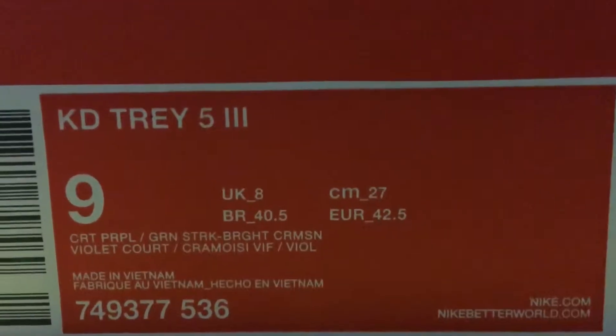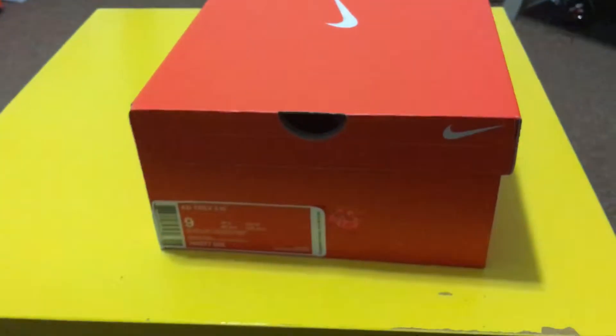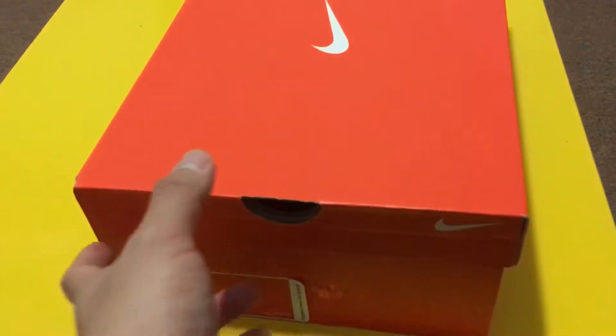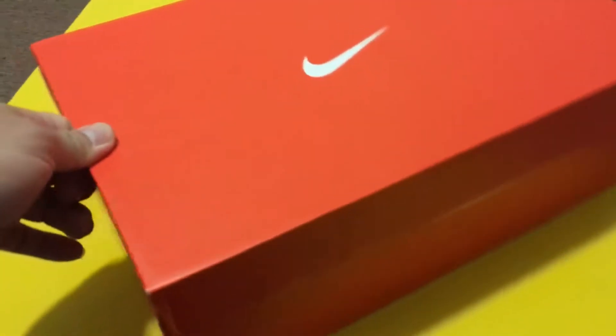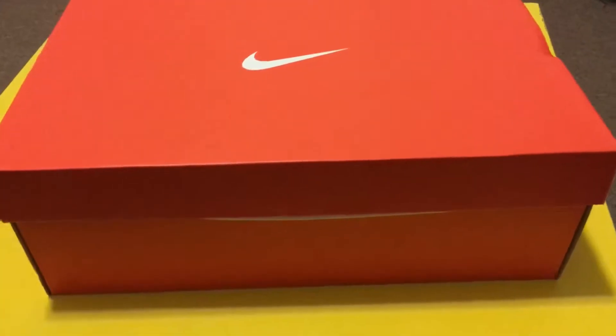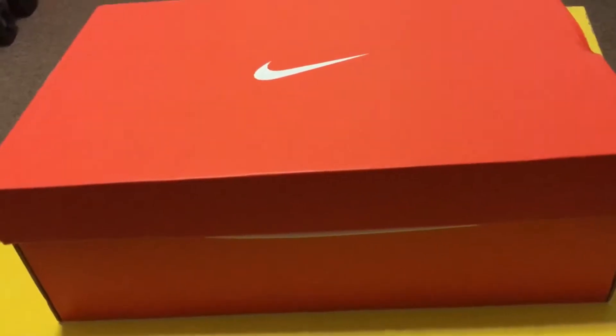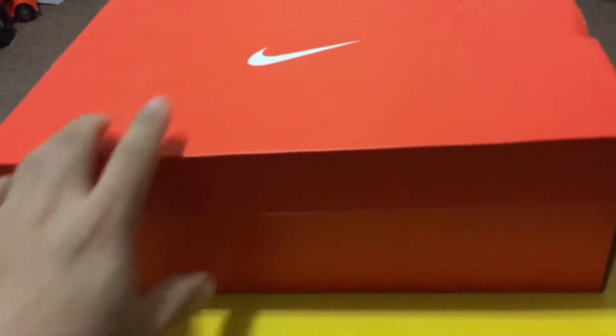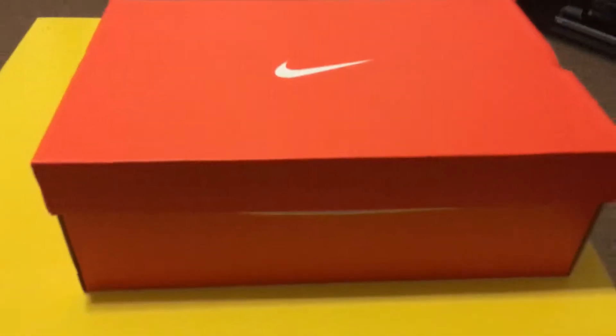Hey, what's going on guys? This is your boy TJ bringing another unboxing video today. It's gonna be shoes. I know this is not game related, but I just want to show you what I've got. This is the quick unboxing of the KD 5 - the third, or III, whatever you want. I got this from eBay and I just want to show you how it looks like.